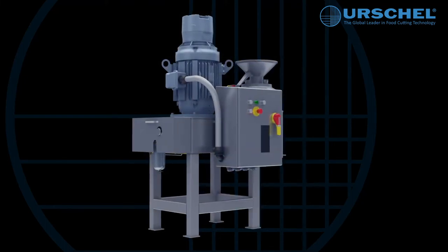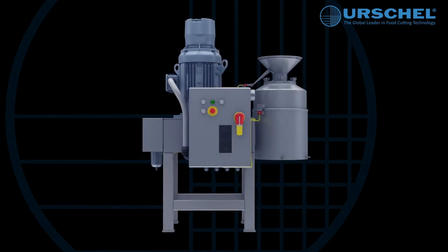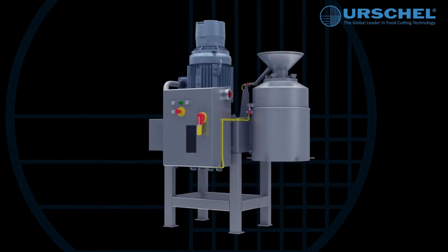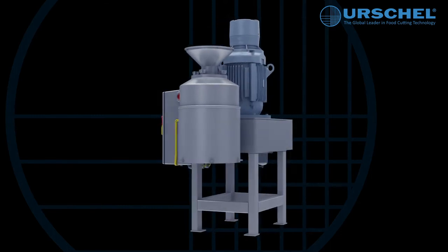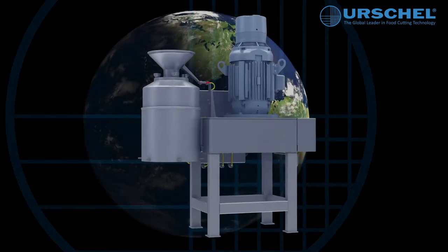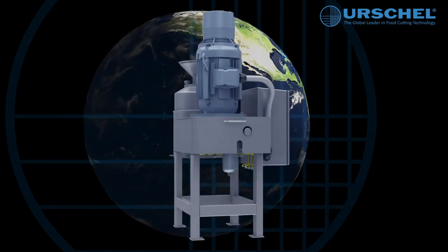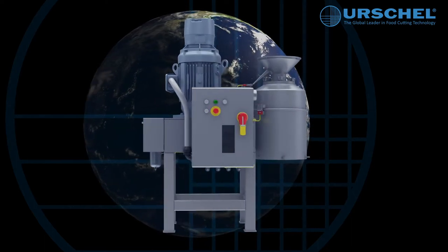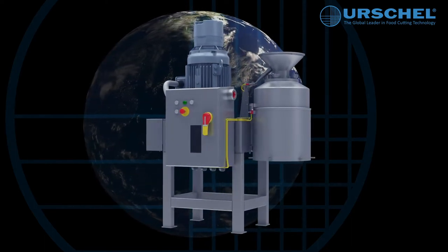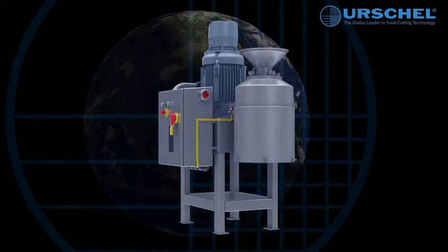The Commitrol Processor Model 1700 is an extremely effective and versatile milling machine used in a multitude of dry, semi-dry, and liquid size reduction applications. Around the world, beverage, bakery, snack, confectionery, fruit, vegetable, dairy, meat, poultry, fish, chemical, and pharmaceutical industries have relied upon the Commitrol Processor Model 1700 to maximize their productivity and efficiency.